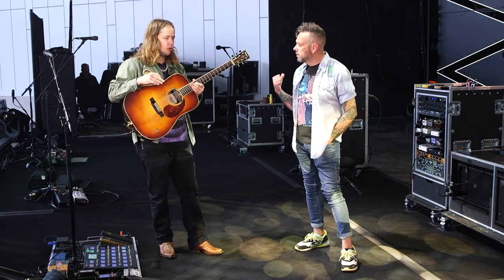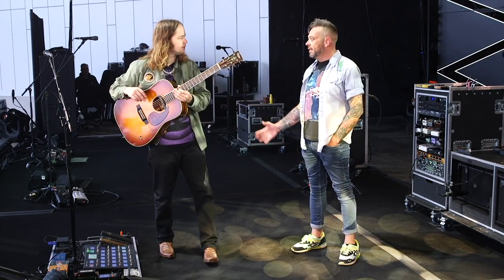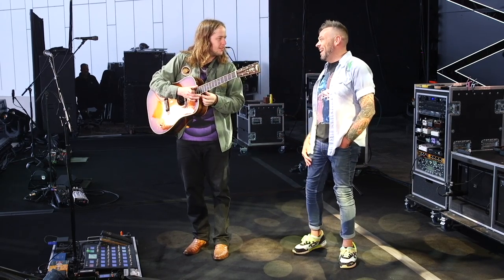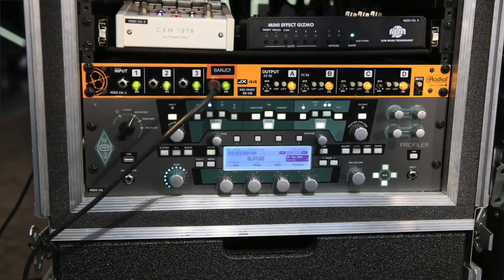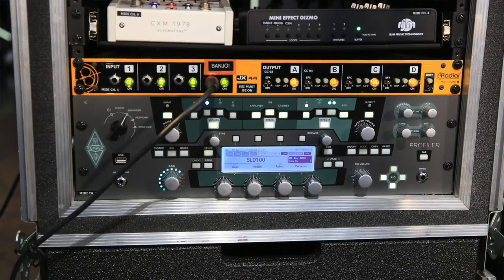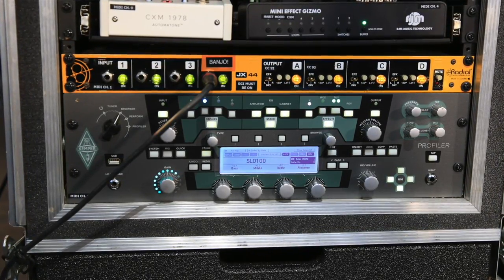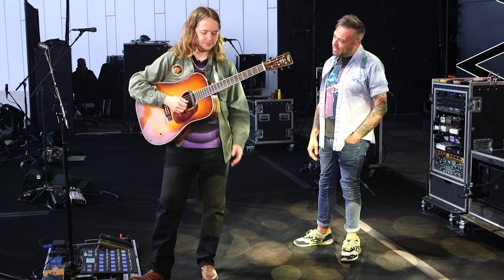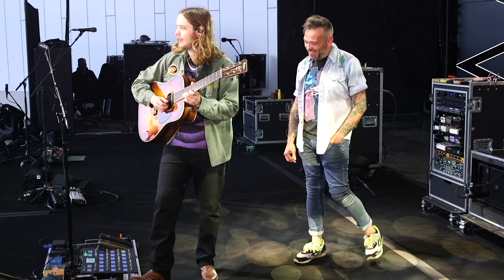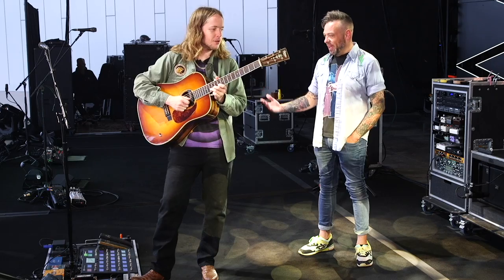The amp I'm modeling out of the Kemper is a Soldano SLO 100. It's one of my favorite high-gain amps of all time. Recently we've run into a couple of guys using them that aren't using them for metal at all — it's just a really good amplifier. It's good modeling for sure, and it's like, I probably should not be playing this guitar through an amp anyway, so at that point, what the hell — who cares.